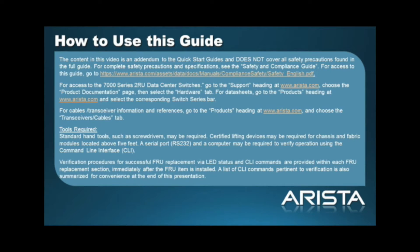The content in this video is an addendum to the quick start guide and does not cover all safety precautions found in the full guide. For complete safety precautions and specifications, please refer to the quick start guide and the data sheet located at Arista.com. Standard hand tools such as screwdrivers may be needed. Certified lifting devices may be required for chassis and fabric modules located above five feet.